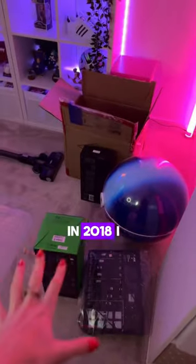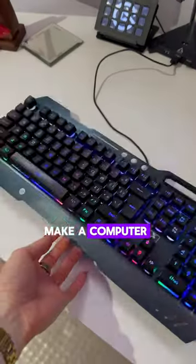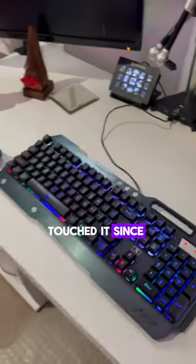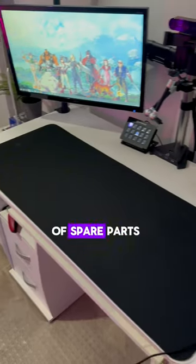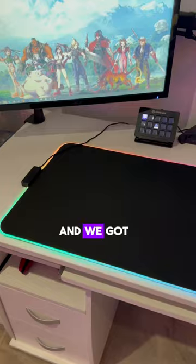Upgrade my streaming setup with me. In 2018 I taught myself how to make a computer and I have not touched it since, so it is definitely due an upgrade. My friend Cara had loads of spare parts, so she brought them around and we got to work.